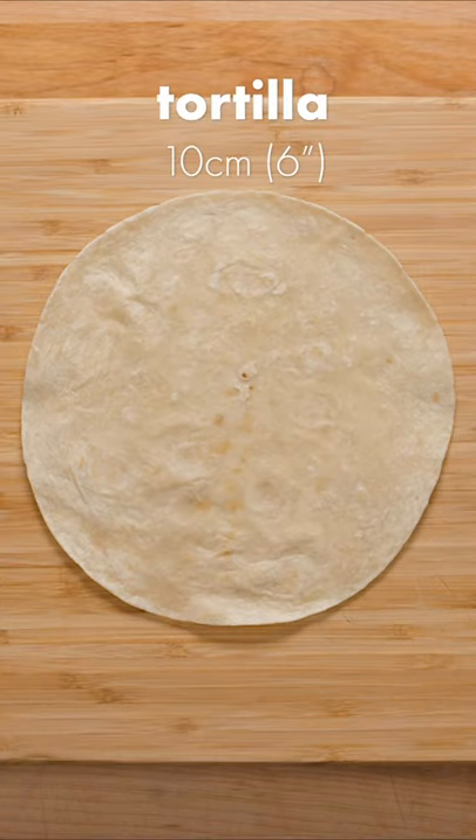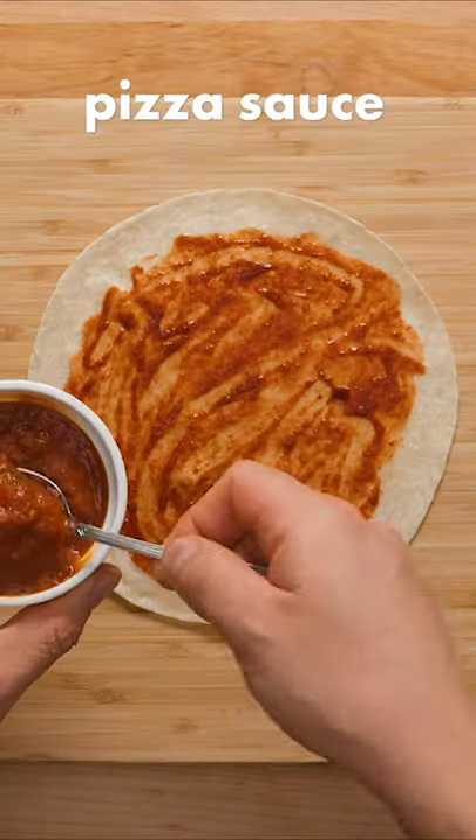Warm up a 6-inch tortilla to make it malleable, then spread a thin layer of your favorite chili sauce over the surface. Scoop on a spoonful of tomato pizza sauce and spread it out evenly.